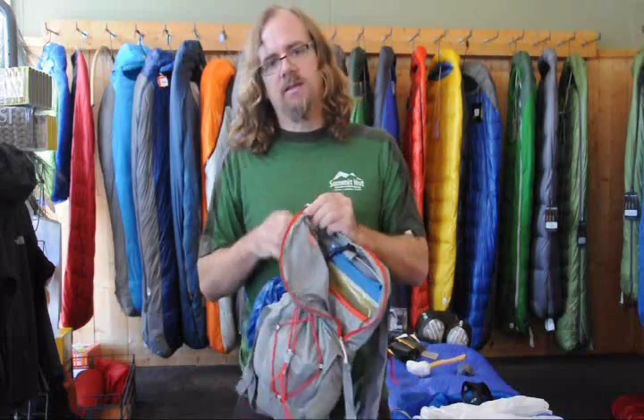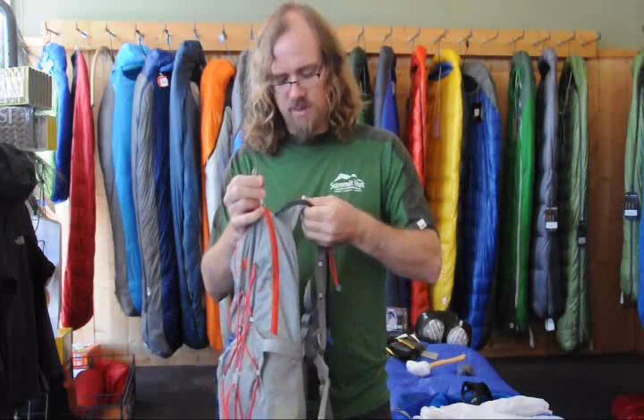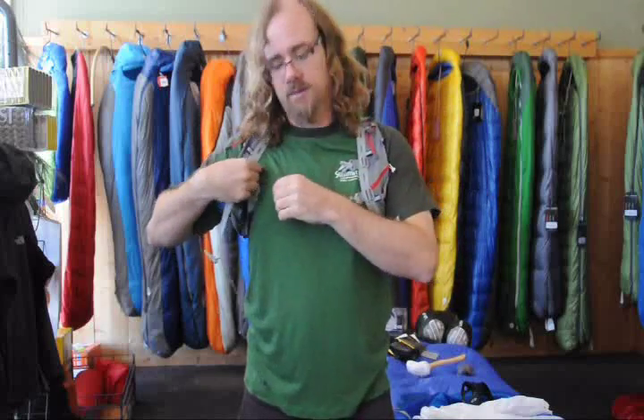One of the great things about this pack is that all the materials are quite lightweight. You can see that on the shoulder strap — very thin material. But the thing I was really excited about when I tried this pack is that even though all the materials are really light, the carry on this pack is really quite nice.